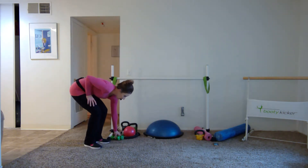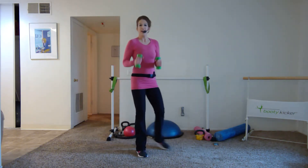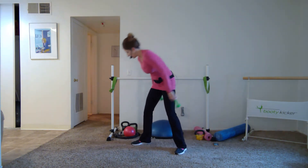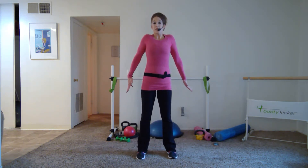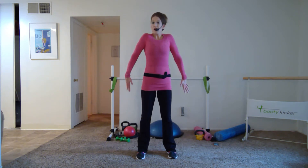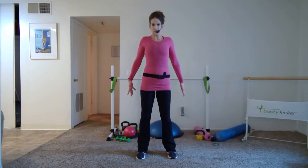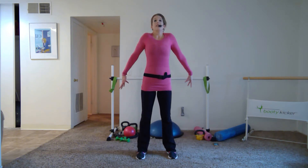We are doing total body strength — fine upper and lower body today — and we'll be done in 30 minutes. I don't have really heavy weights at home, and that's fine if you don't either. Set your weights off to the side. Take your feet hip distance, roll those shoulders up, back and down. If you don't have weights, grab water bottles, wine bottles, something of that sort.